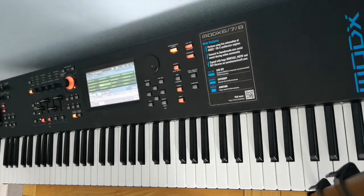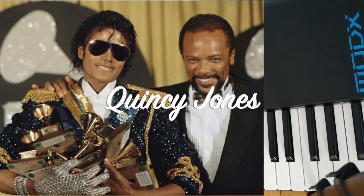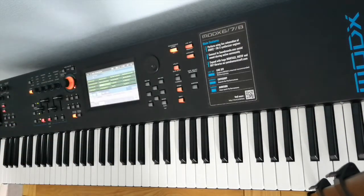This is going to be a quick video about PYT, which is off of Thriller, the Michael Jackson album. Thriller and Bad were both produced by Quincy Jones, and this song has loads of Quincy's harmonic tricks and things that he does in a lot of songs. So I thought we'd take a look at it.